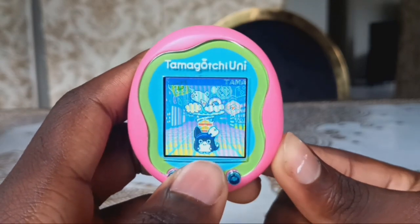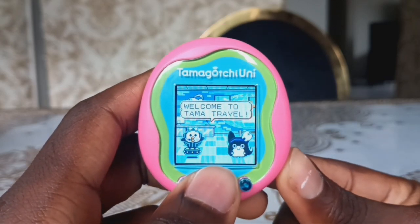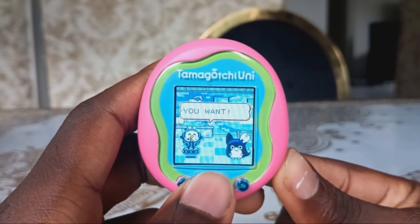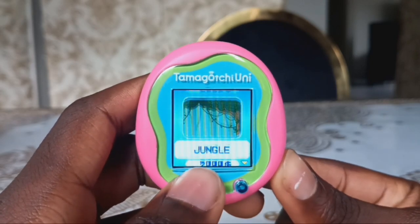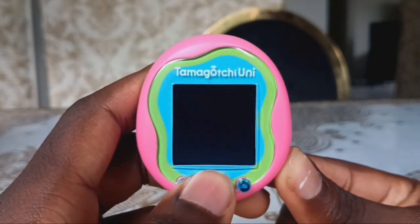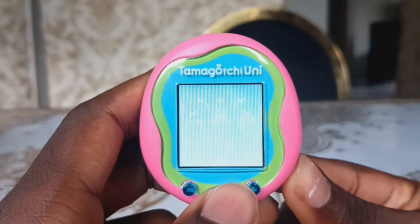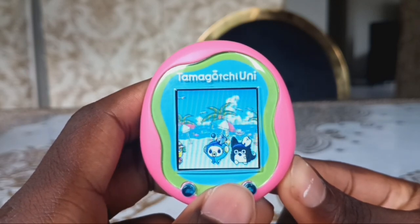We're going to go to Tama Travel. Welcome to Tama Travel. Choose any travel tour you want. There is jungle, desert, ruins, water, city, tropical island, or village. I'm going to go to the Tropical Island. It has enhanced sound.